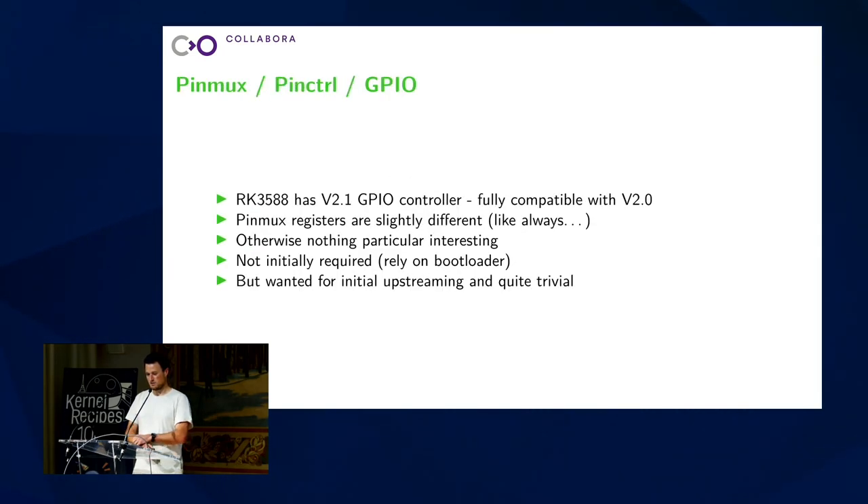Then next I had to look at the pinmux and pin controller stuff. The easiest one was the GPIO controller. It's a newer version — the upstream kernel had version 2.0 supported. In 3588, there was a 2.1 controller. It has a new ID. I told the upstream driver 'yes, there's a new ID', handled it like the old one, and that's it. Fully supported, backward compatible. For pinmux it's a little bit similar, but the register addresses are sprinkled all over the chip. So a big patch is needed telling the kernel about all those registers and where they are laid out. That's the same for the previous generations, so it's quite easy to get this upstream. I think I managed to do it in like only three weeks or something.